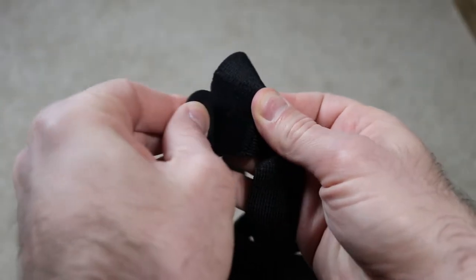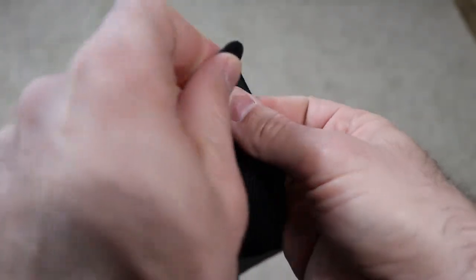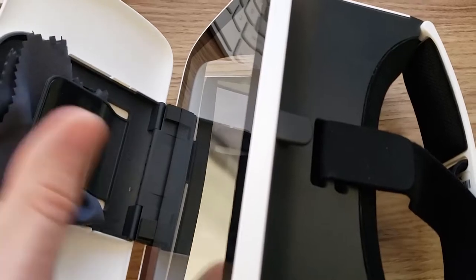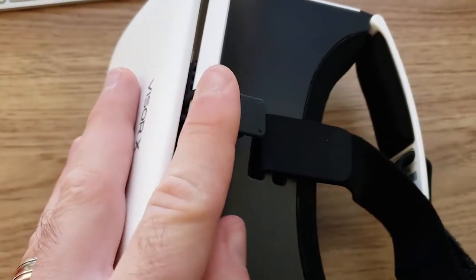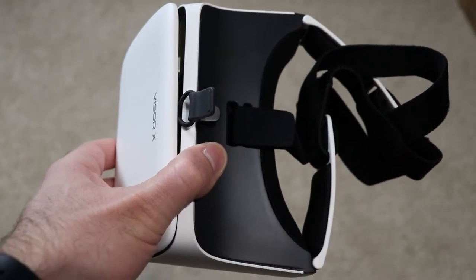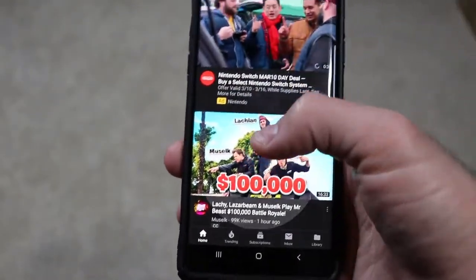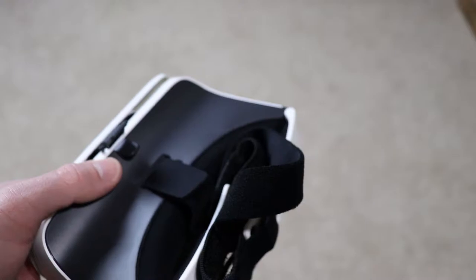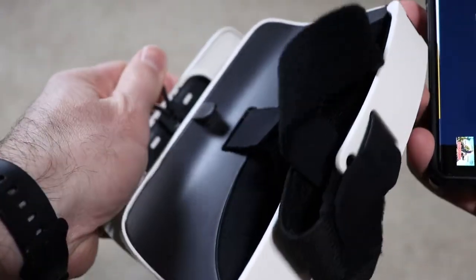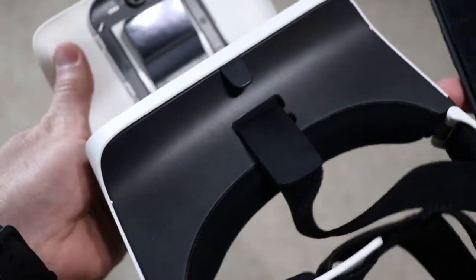You can adjust the head strap using the Velcro tabs on the side and on the top of the headset. There's also a slot when you flip down the headset flap that I'm assuming holds a cleaning cloth, or at least that's what I used it for. Using the headset is as easy as starting a video or game on your phone, flipping down the front flap, sliding your phone into the headset, and then flipping the lens down. That's all there is to it.